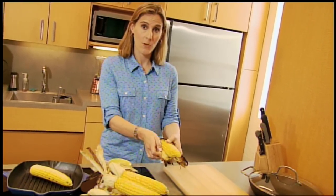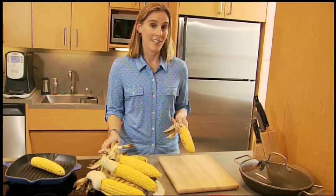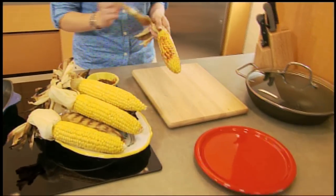When the corn is cool enough to handle, I like to peel back the husks, remove any extra silk, and tie it into a decorative handle. If you want to add some extra flavor, brush on some tangy barbecue sauce right before serving.